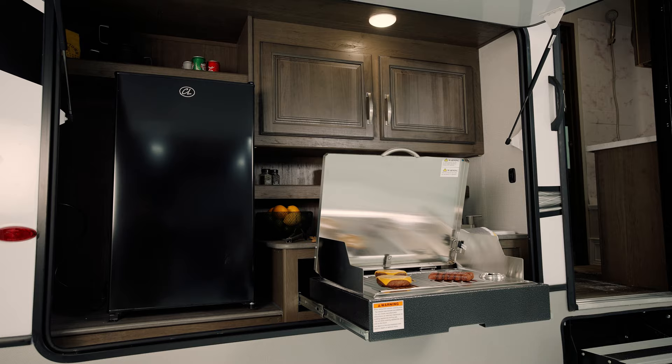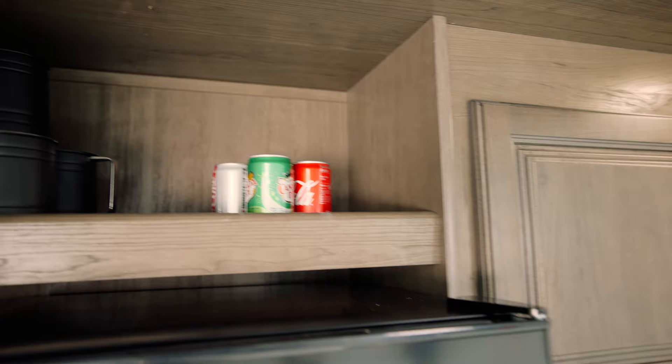There are many variations in exterior camp kitchens, and today we have a Cougar 32BHS with a mini refrigerator, cooktop, and sink that is plumbed to a black or gray tank.